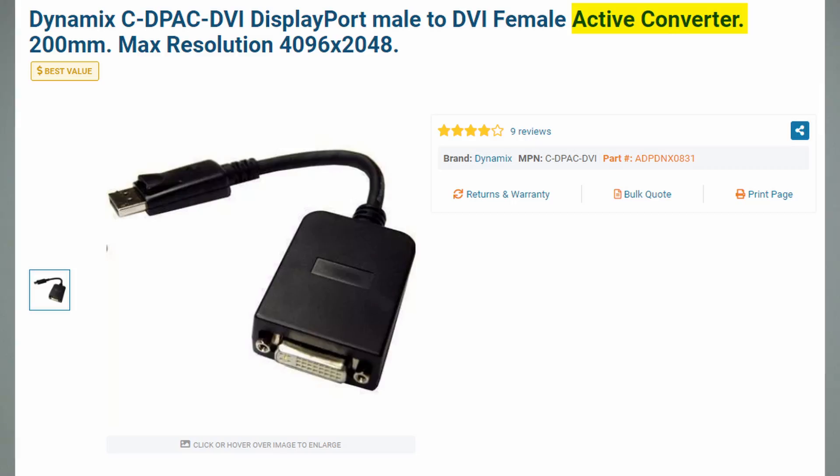There's not much of a standard for packaging and labeling of these adapters. So the next time you're looking for a DisplayPort to DVI adapter, always go for the active one. I know it costs a little bit more, but it saves you all the trouble.